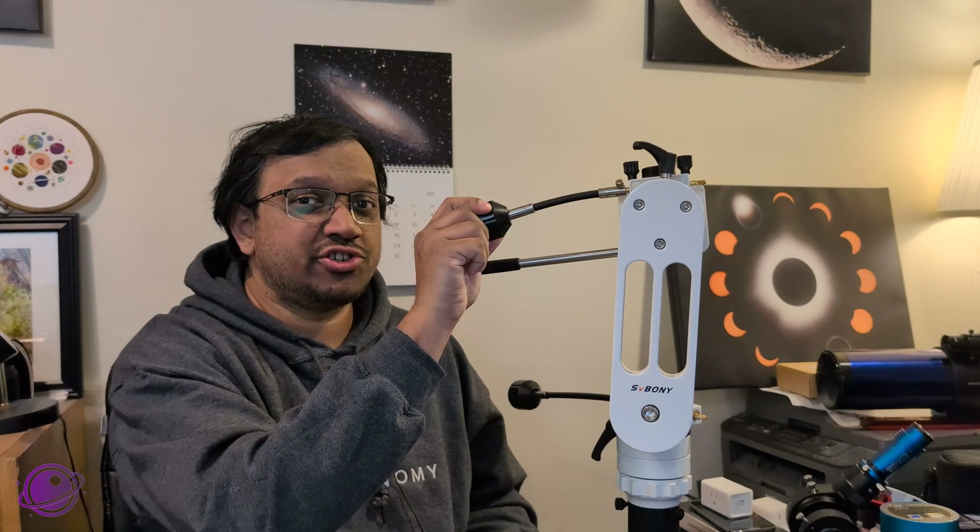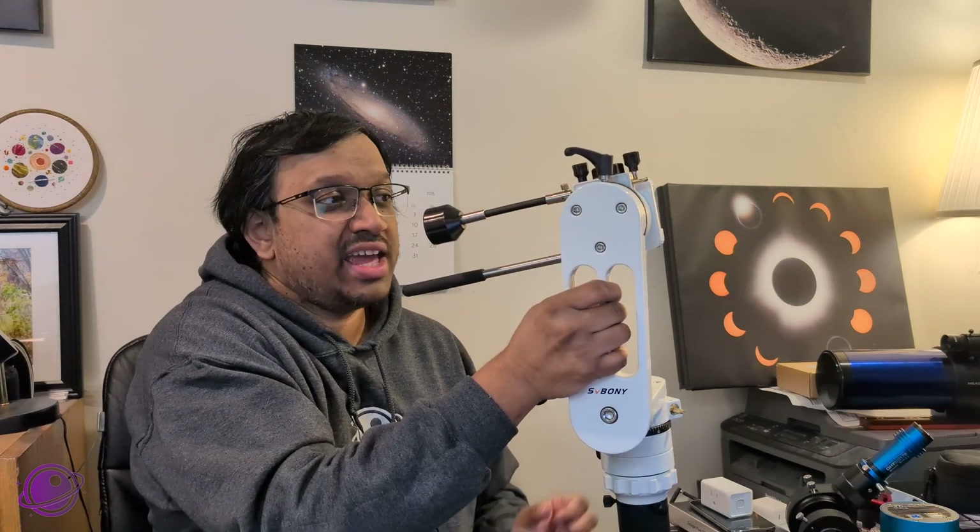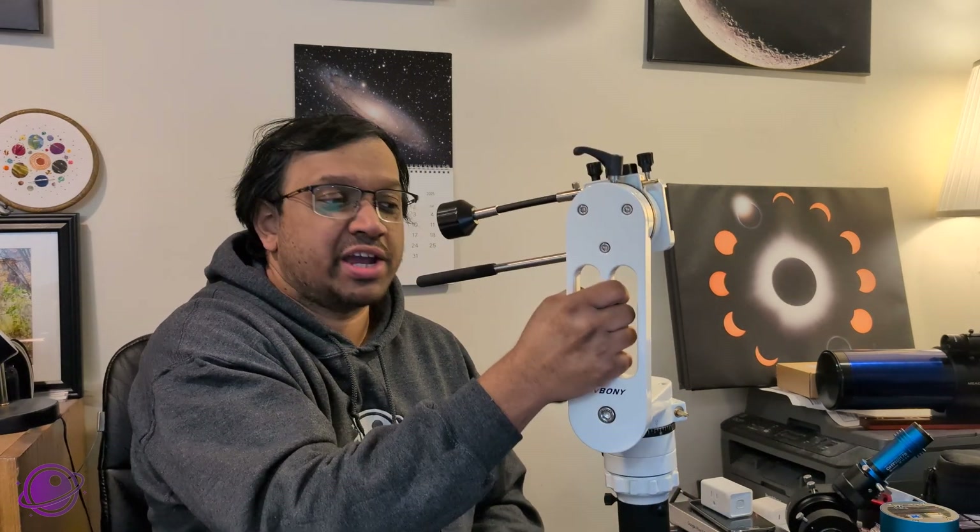First, thanks to SV Bony for sending this down to me for testing and review. If you've watched some of my older videos, you know I'm a pretty big fan of SV Bony — mainly because their product quality has gotten better and better over the years while prices have remained the same, and in some cases gotten lower. This manual mount with fine adjustment controls is mostly made of aluminum, so even though it feels very solid, it's very lightweight. I can pick it up with one hand easily. It weighs just 2.3 kilograms — a little over 5 pounds — and has a payload capacity of 10 kilograms, or almost 22 pounds, which is incredible.